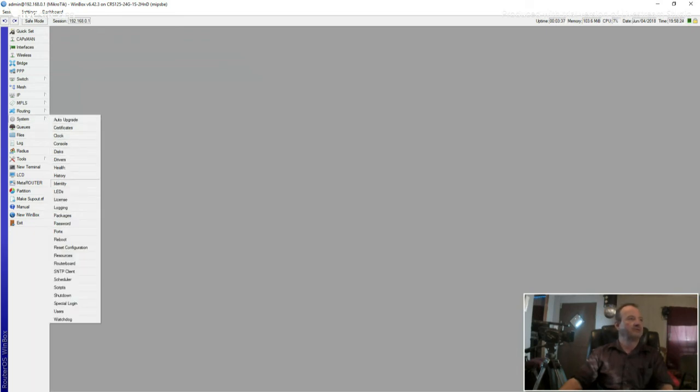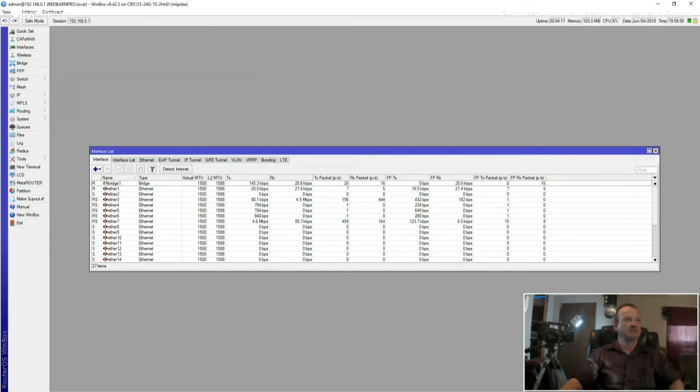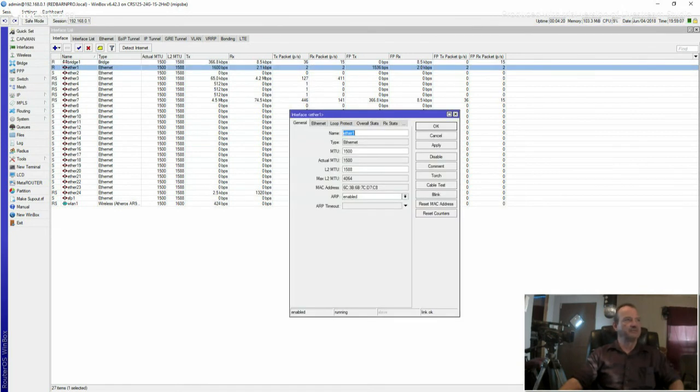One more thing — come down here where it says Identity and click on that. Because my local network is named redbarnpro.local, that's what we're going to name this device. You can name it whatever you want. Notice at the very top of the screen it updated the minute I did that. Let's come back to our interfaces and build this up — you can see we're up and running now.